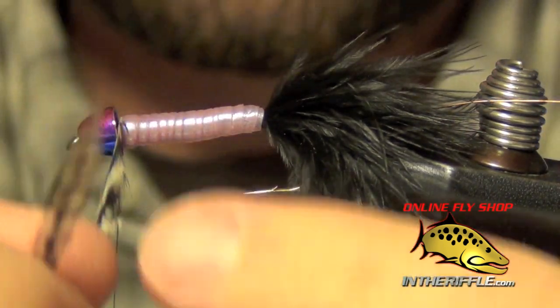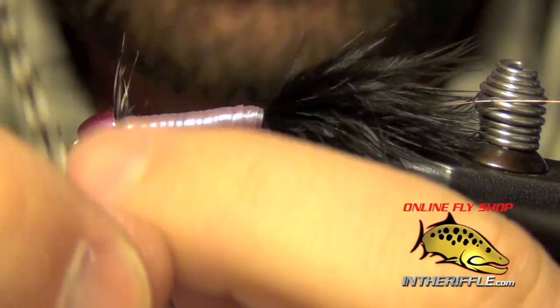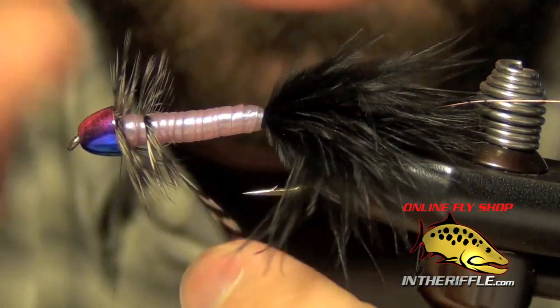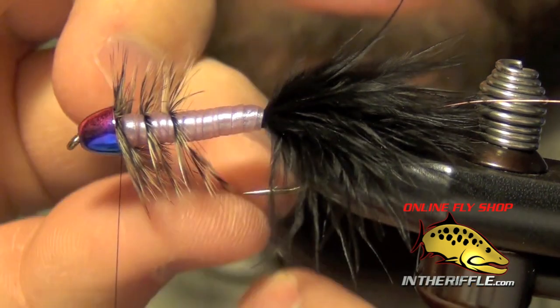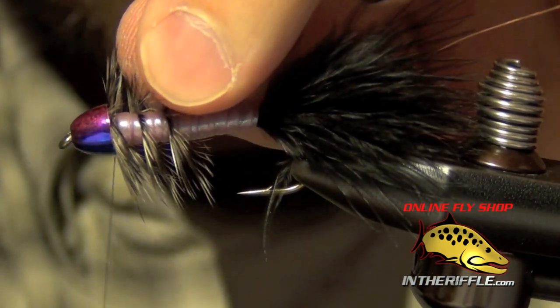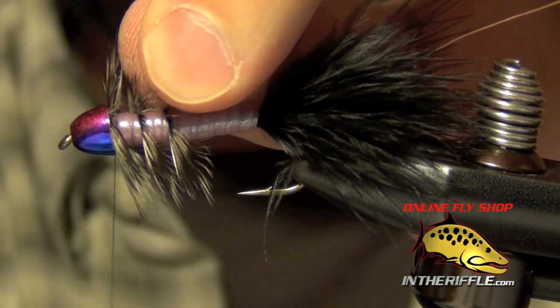Now I'm going to take that woolly bugger hackle and wrap two turns right at the front. Then I'm going to collar it back. If you need to use your hackle pliers here, get those out.